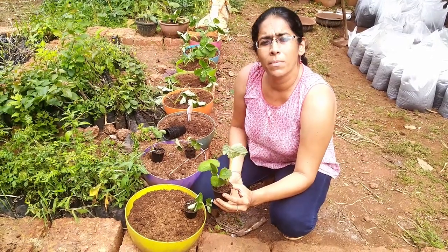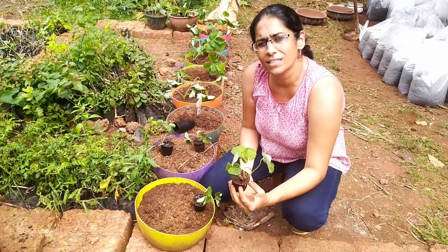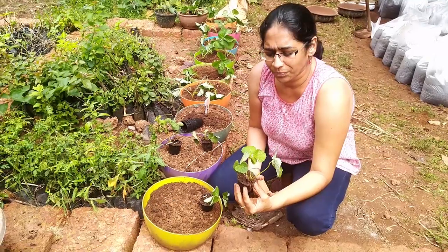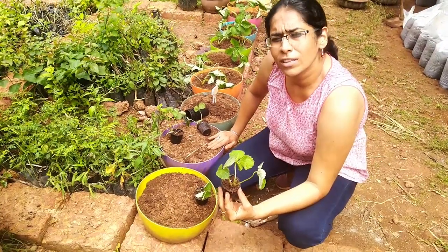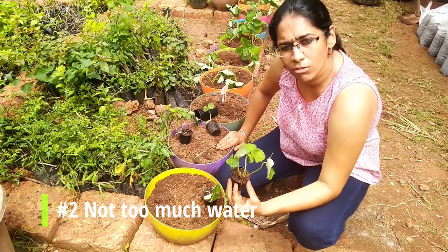The main thing to remember about strawberry is that even though it grows in cooler places, it requires full sun — a minimum of 6 to 8 hours of direct sunlight. If they don't get direct sunlight, they just produce a lot of leaves and you will see less flowering. So make sure it gets direct sunlight, and give it less water — not too much water.